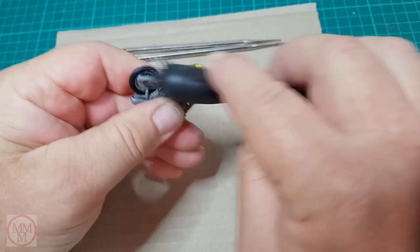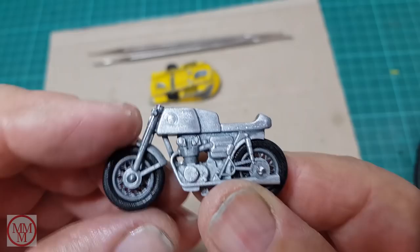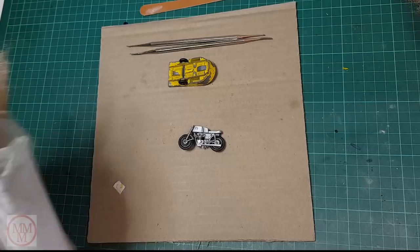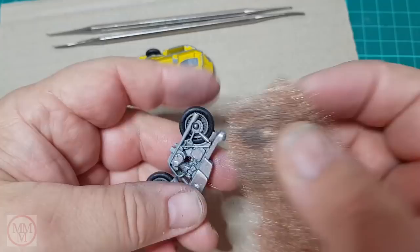There are still some tiny little bits stuck in this intricately cast model. So I'm brushing it over with a soft wire brush to get into all those nooks and crannies and grooves. Then just to finish it off and to remove the marks left by the brush, I'm using some brass wool.